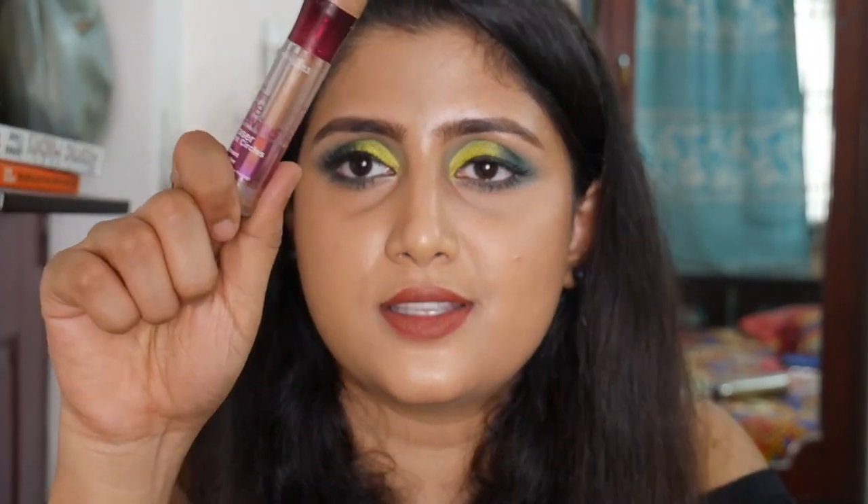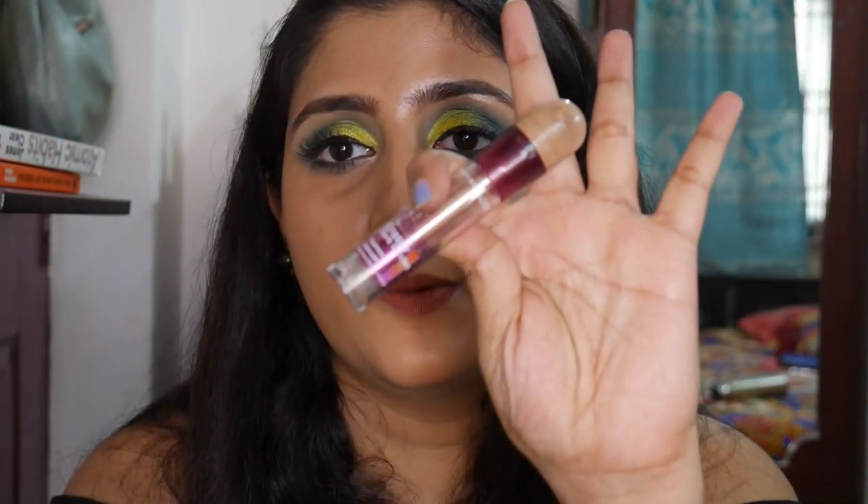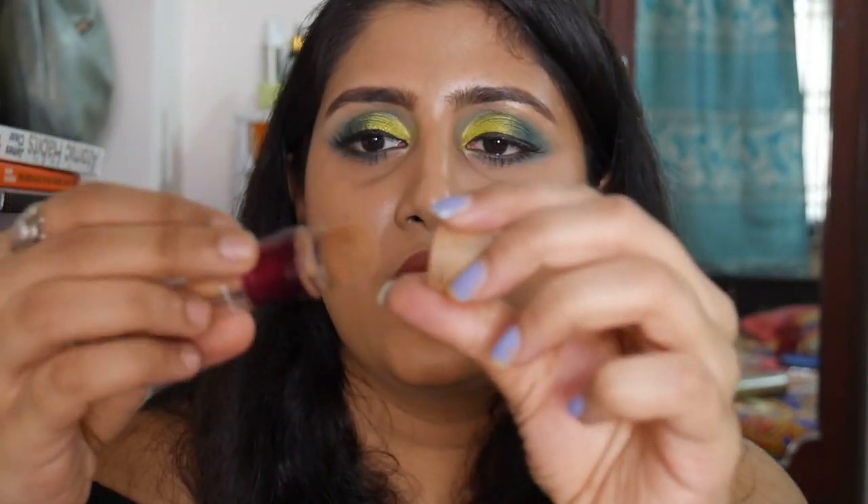The last makeup item is my favorite concealer — the Maybelline Instant Age Rewind Dark Circle Eraser Concealer in the shade Caramel. I already have a backup because I love it so much. It's completely empty. It's a good coverage, lightweight, super blendable concealer — all the boxes are checked. I highly recommend this concealer.